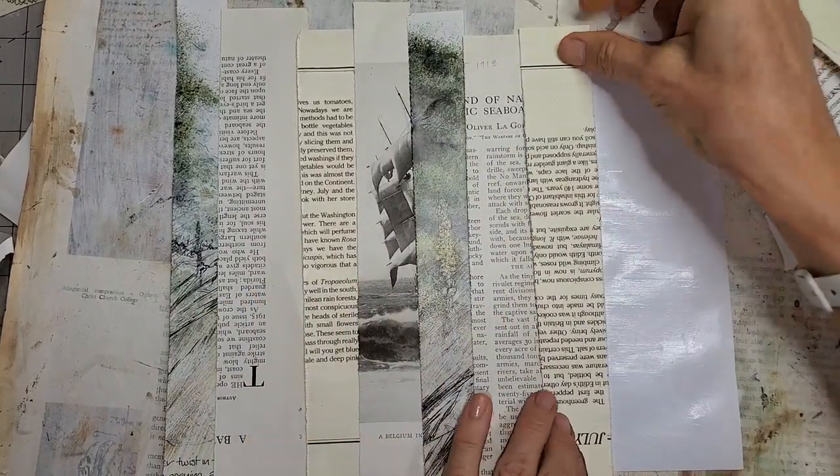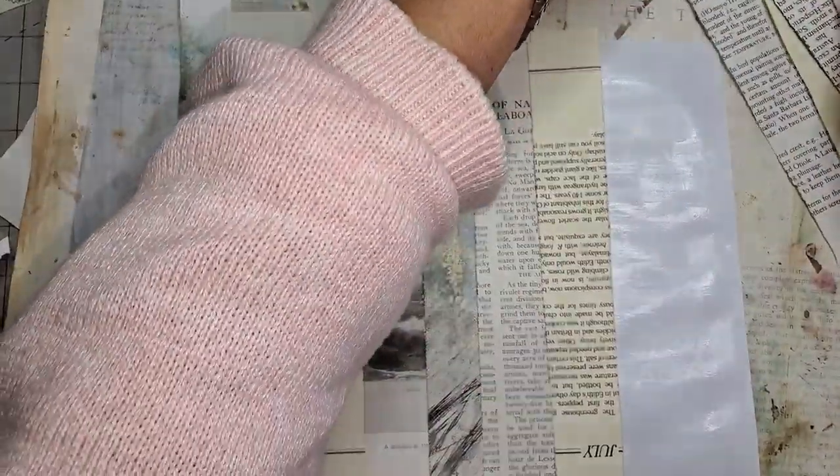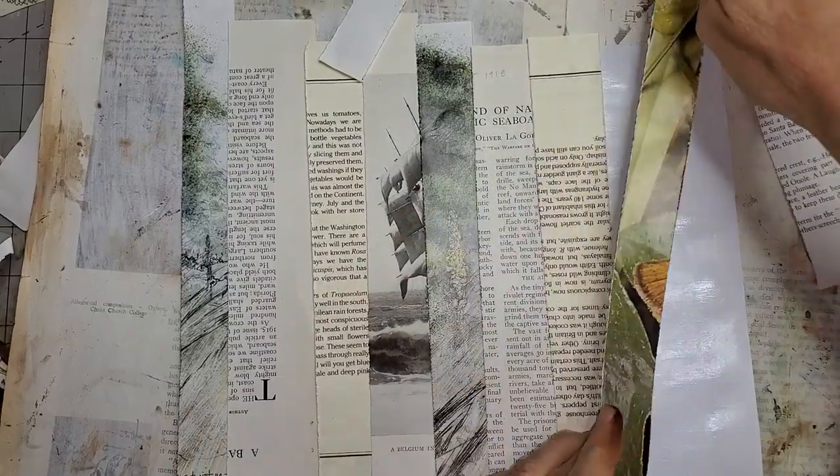Pieces can be right side up, upside down — the whole random hokey pokey going on here. Doesn't matter. What's on the other side? Oh, that's like major butterfly color — we'll do that.